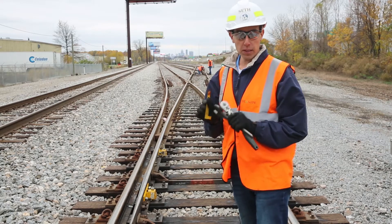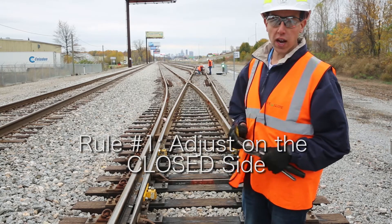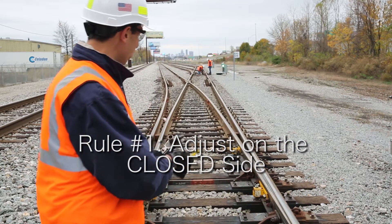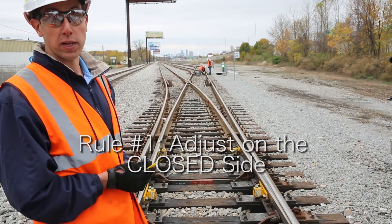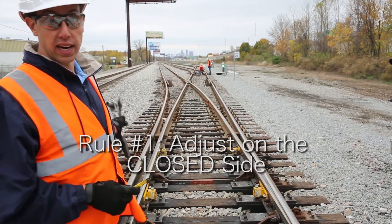To get started, it's going to be just like a full check. We're going to go down the closed side of the switch, starting in the front and then moving back to see what the adjustment currently is. Then we'll throw the switch and check the other side.